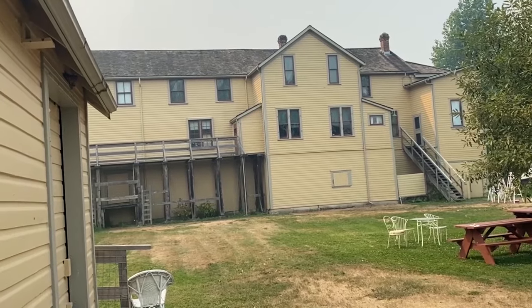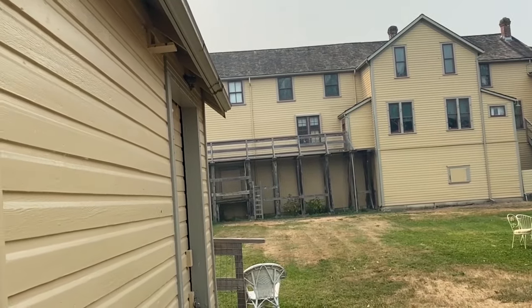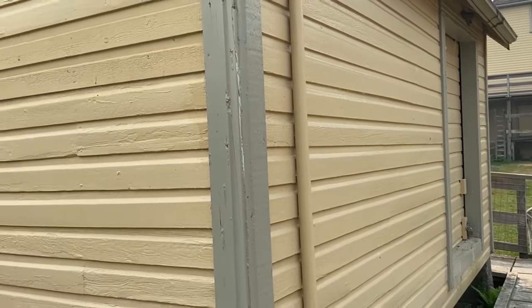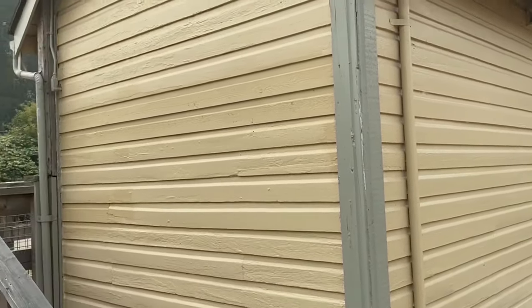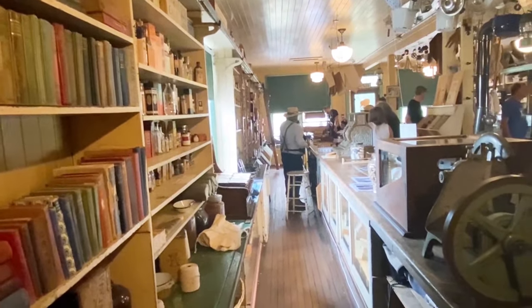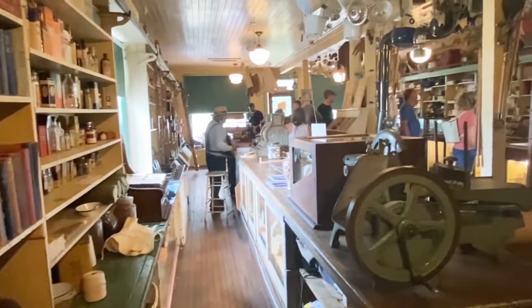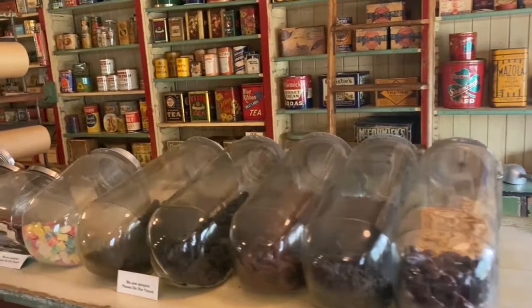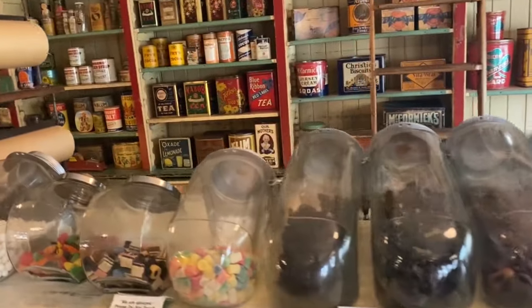We're here at the Kelby General Store, which was built around 1906. Back in those days, if you lived in a rural area and needed paint, brushes, or anything for that matter, you would go to the general store in your area. In the store you could find anything you might need — food, building supplies, farming supplies, clothing. Most women knew how to sew back then and would make their own dresses.